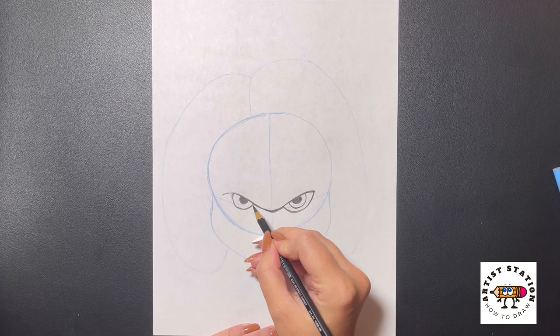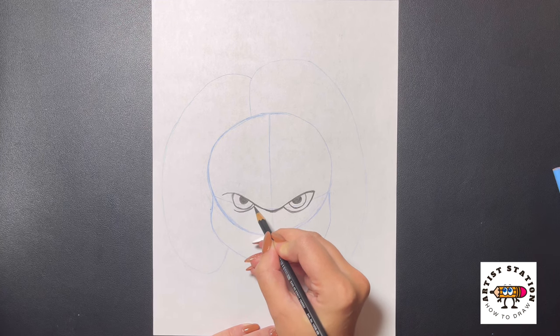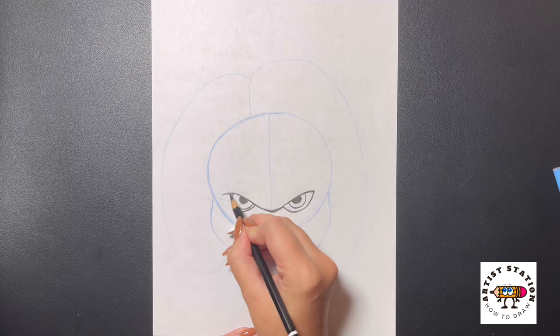Now we're going to move over to the left side and do the same thing — curving this line up and over towards the left. Dropping underneath, we're going to come in again and draw in a half circle for the pupil, shading that in black again. Then moving around this, we're just going to draw in another circle following that around, and up and over towards the right.